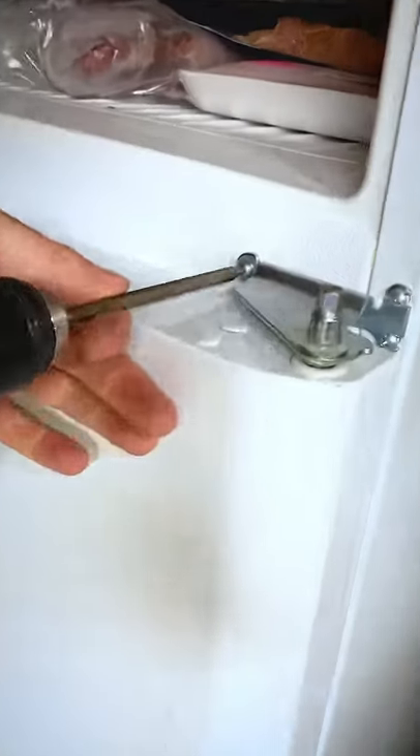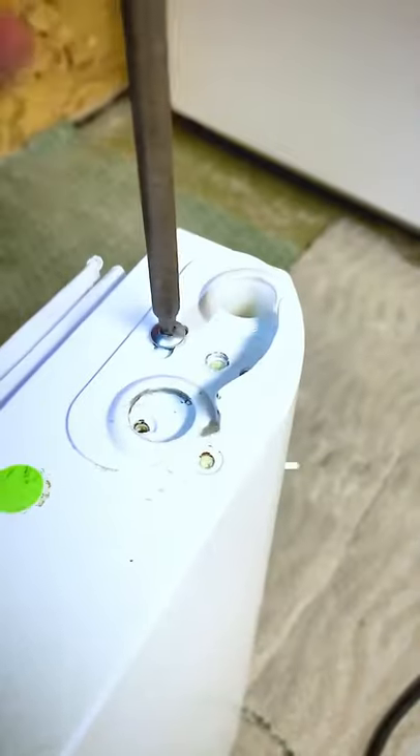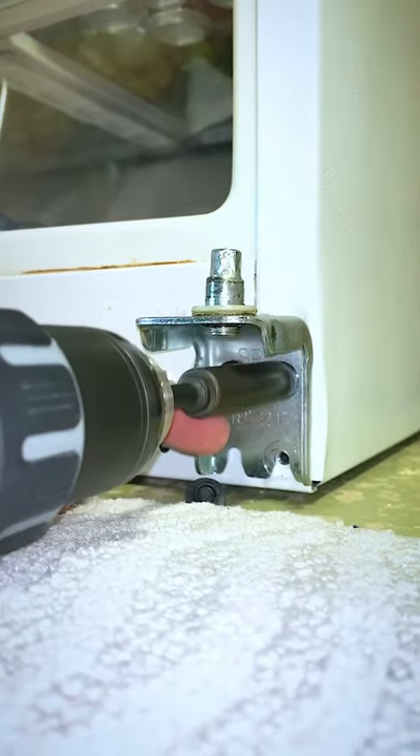Once this is done, you can start working on your main door hinge. You loosen the screws off, and then you should be able to pop the door off. Once the door is off, you repeat the reversing process underneath the door, and then you're ready to work on the bottom hinge pin.